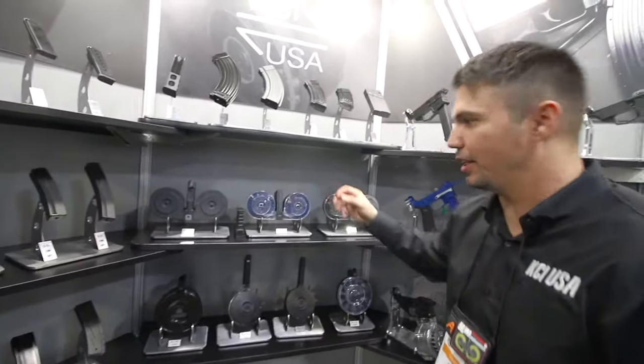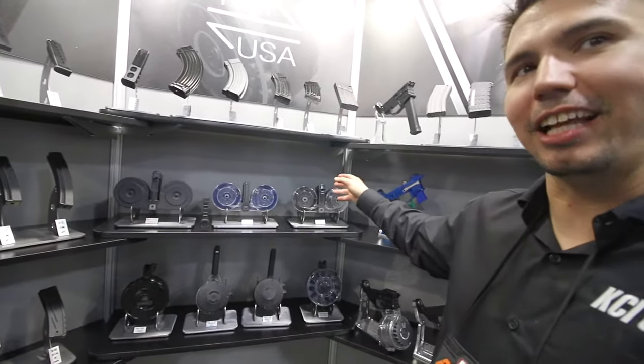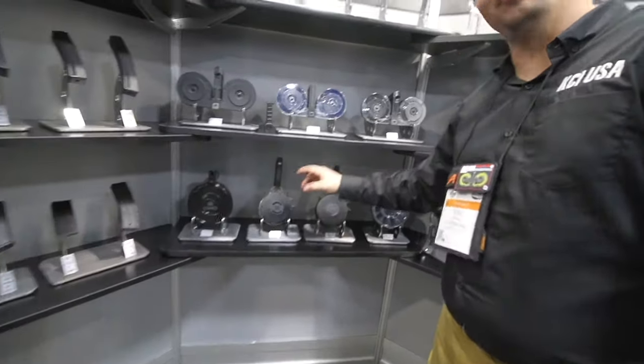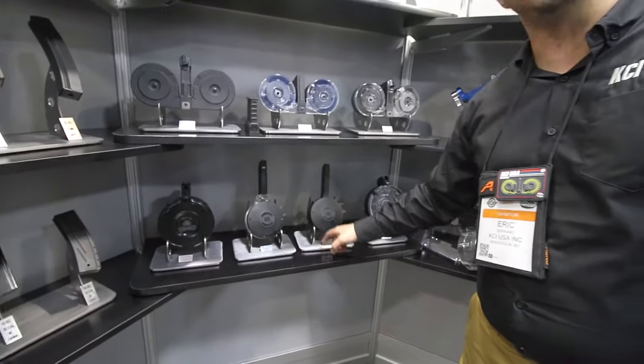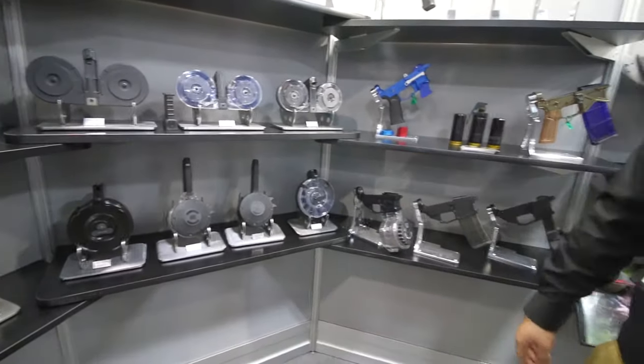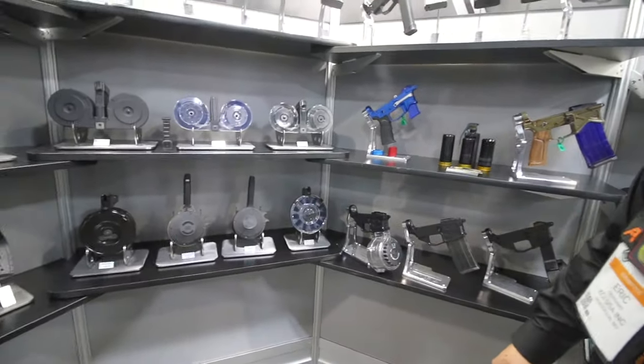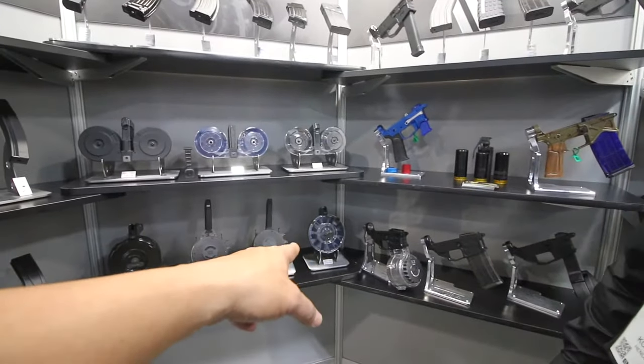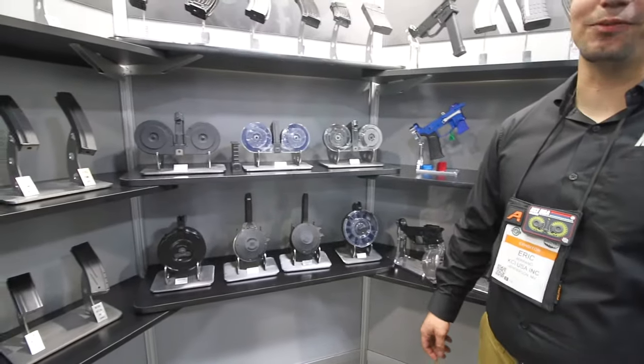We do have the 100 for the Mini-14, the 95 for the AK-74. We have the SKS 75, a 50 in the .40 cal, and the 9mm. And look at this AK-47 75 round drum — I got to get one of those. I have a couple AKs that need one of those for sure. They're fun.